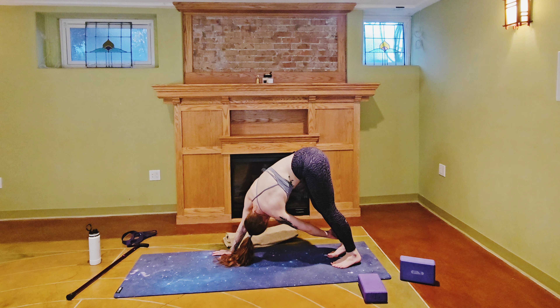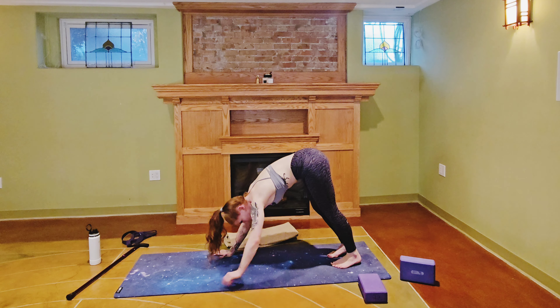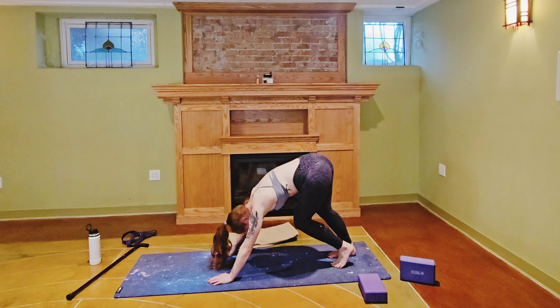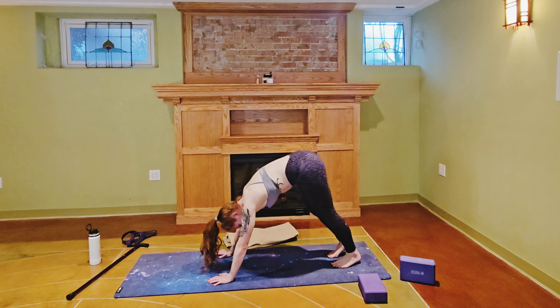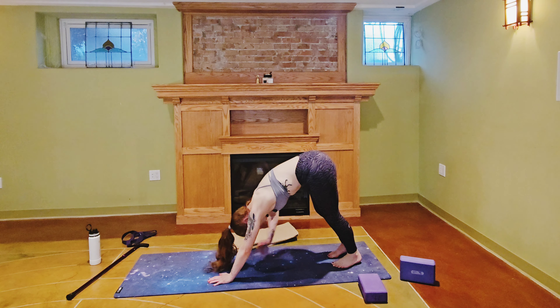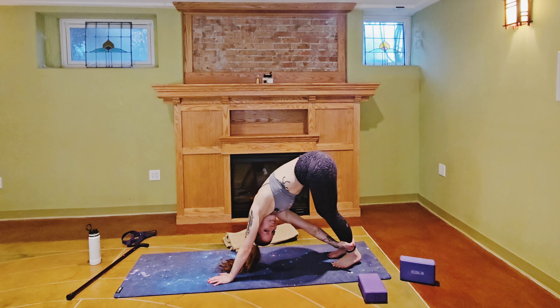Holding for five, four, three, two, one — release, pause for a breath before we take that to the other side. Then when you are ready, weight goes into that left hand, reaching with the right hand to the left ankle, gaze up over the left armpit.